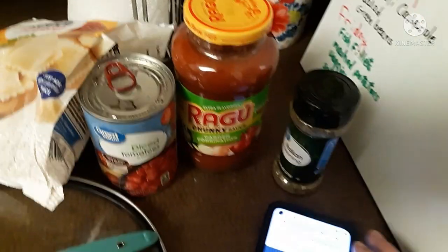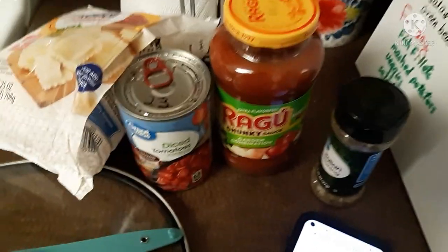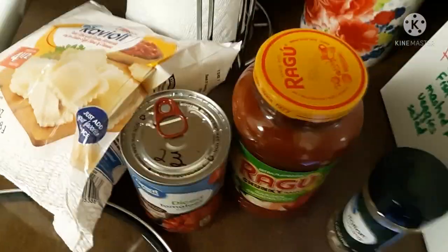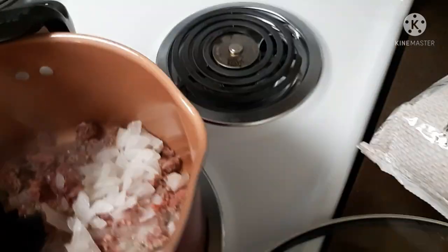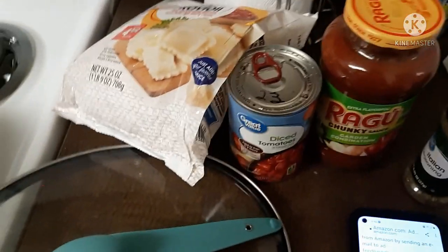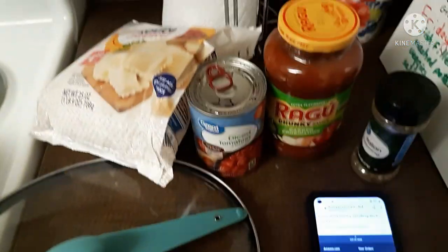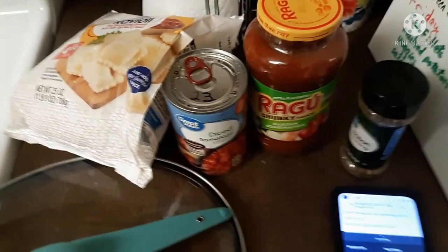It didn't call for any meat, and I thought it needed some meat. So I have about a half a pound of hamburger browning with some onion. I'm going to get that browned and put it all in the crock-pot. It says you just throw the ingredients in there, and it's supposed to be done in three hours — whoopee!